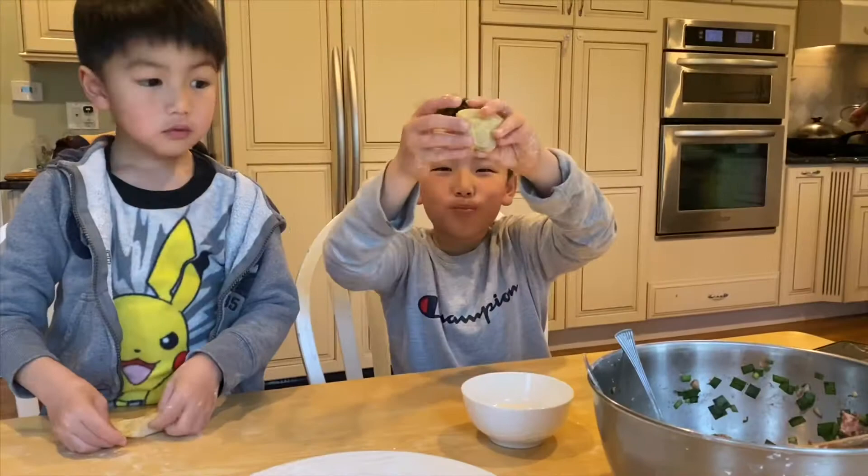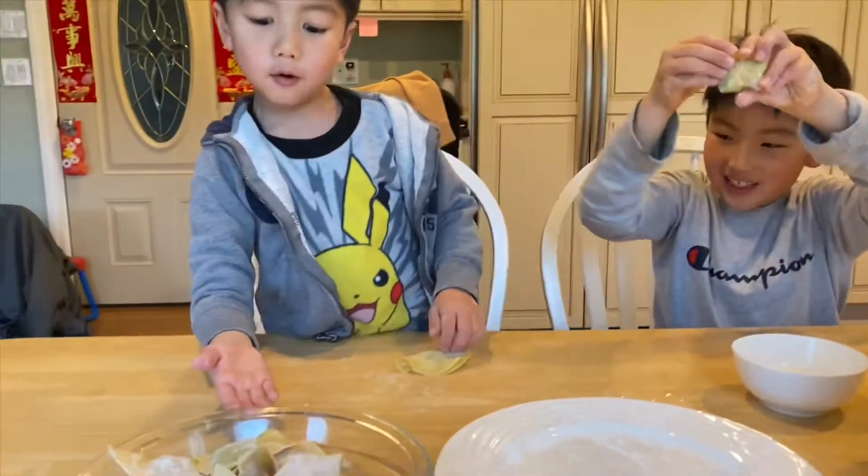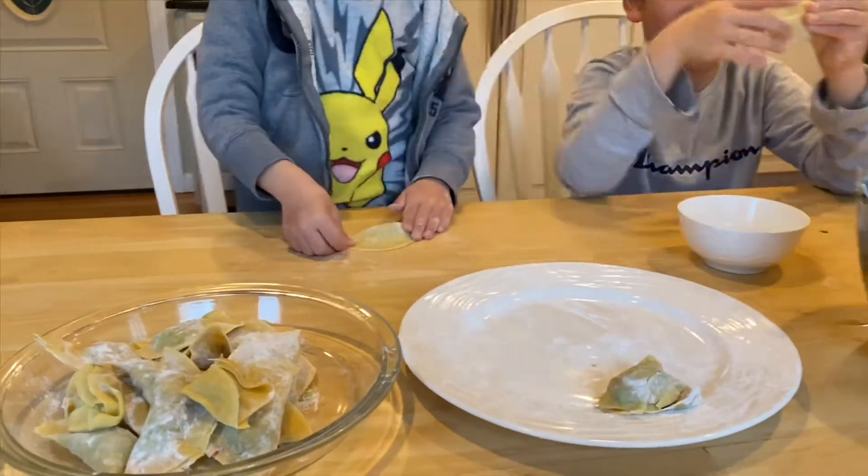This is the dumpling I made, and this is the pile of dumplings we made. Yay!